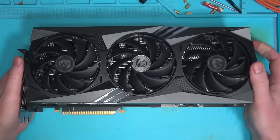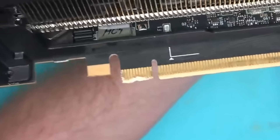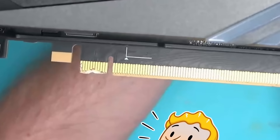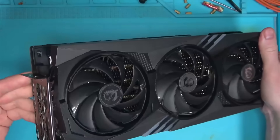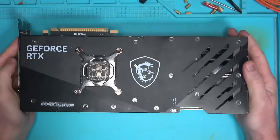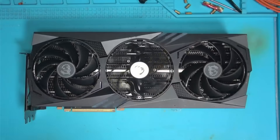Hello Internet! Today we have this MSI 4090 that came in for repair. Not sure what's wrong with this, but judging by these marks, someone wanted to take a bite out of it, and no wonder — MSI is the best 4090 money can buy. And if you don't believe me, go watch my earlier Gigabyte video to get some perspective on why that is.